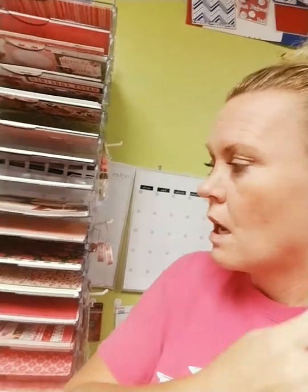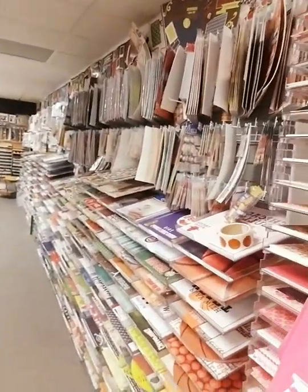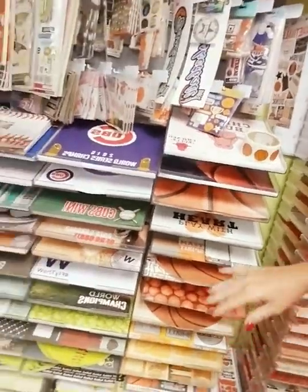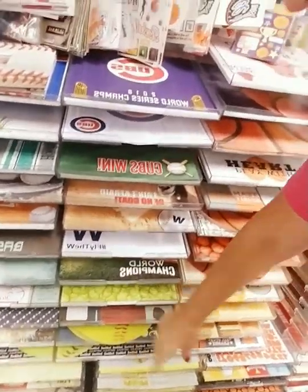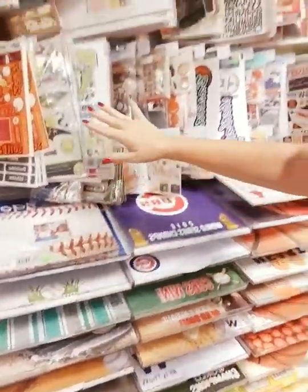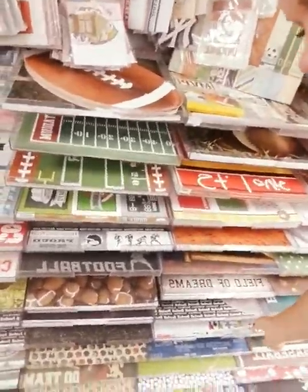This right here tucked in the corner is Valentine's Day — a lot of it can also be used for weddings. The sports wall starts here and curves all the way around the corner. This is our basketball section — embellishments up above, paper down below — then it goes into baseball. We have Cubs stuff, lots of softball which I know is hard to find, Cedar Rapids Kernels, and more baseball that turns into football. We also have T-ball stuff.